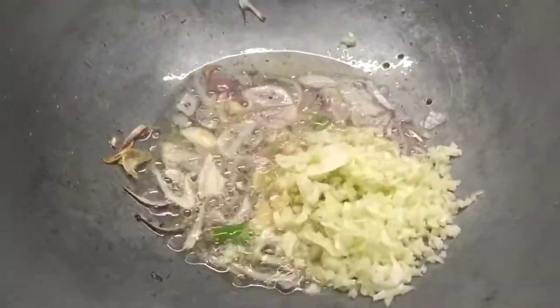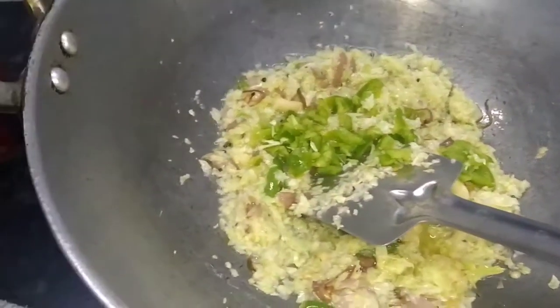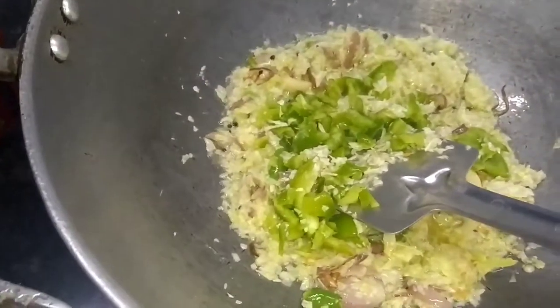Now I add onions — 1 onion, 1 onion, and 2 onions.